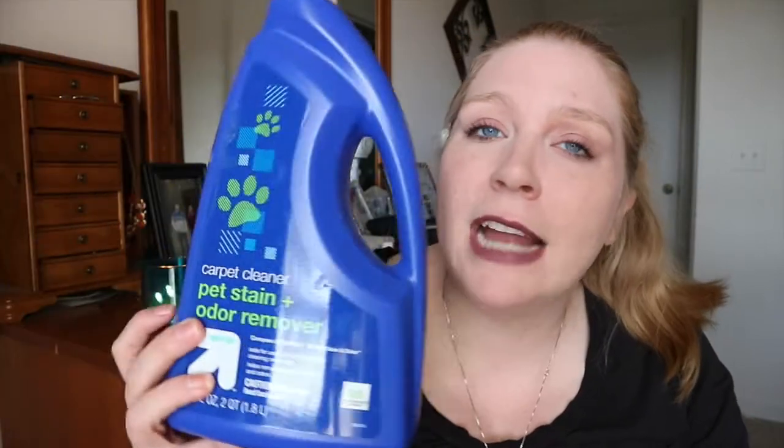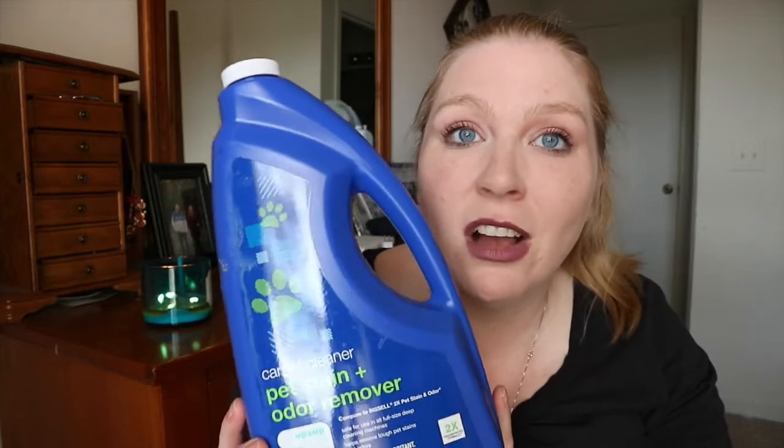We have a Bissell carpet cleaner and with a dog and kids I could not recommend that thing enough. It's like a wet vac — we've cleaned up a whole gallon of spilled milk with it, and if Layla has an accident on the carpet I can handle it. I didn't realize Target carries their own brand of cleaner for the machine compared to Bissell. That used to be the one I'd buy, but this Target version is basically a knockoff that worked just as good, was so much cheaper, and I will definitely repurchase it.